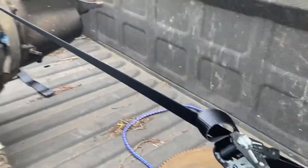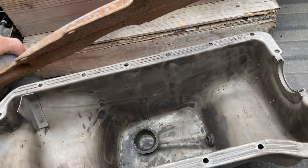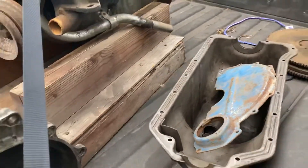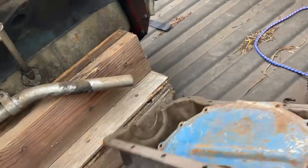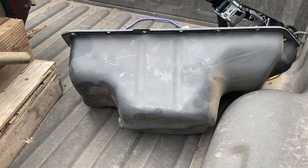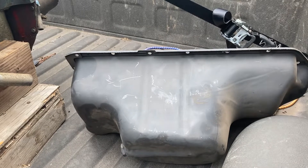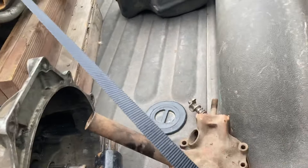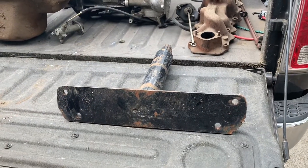He was throwing it away so I picked up a nice APA oil pan and starter plate. Looks like it's in pretty good shape — it's got some kind of centered style pan. Not sure what it's for but it's in good shape.